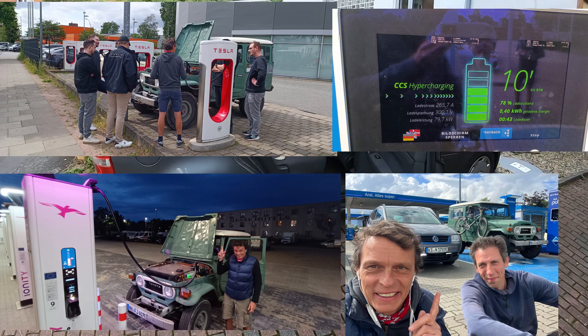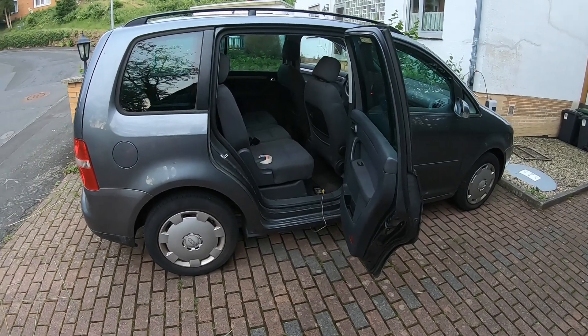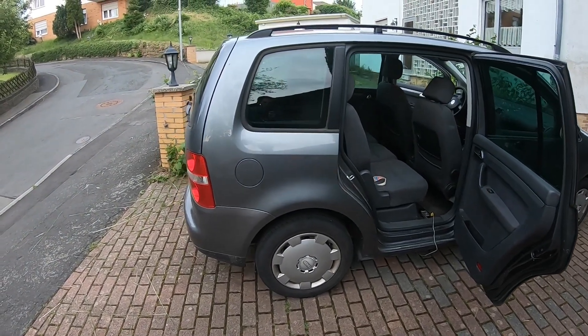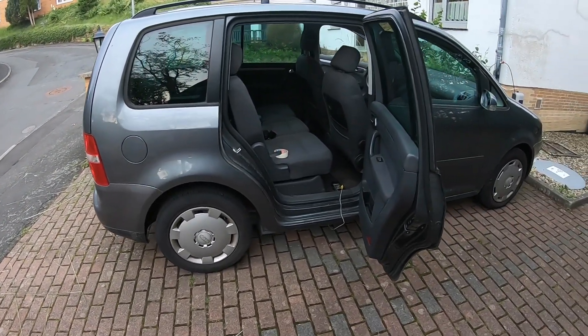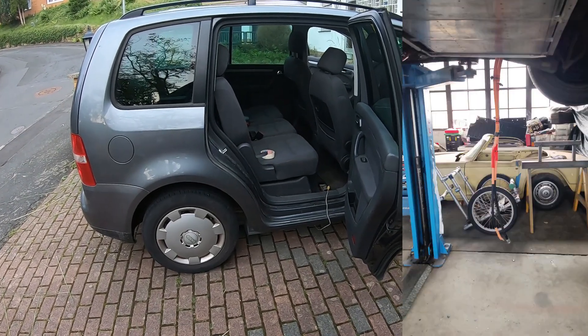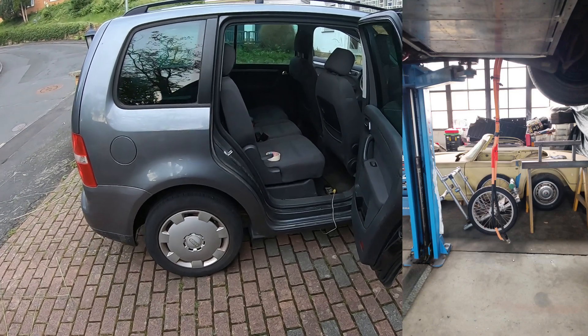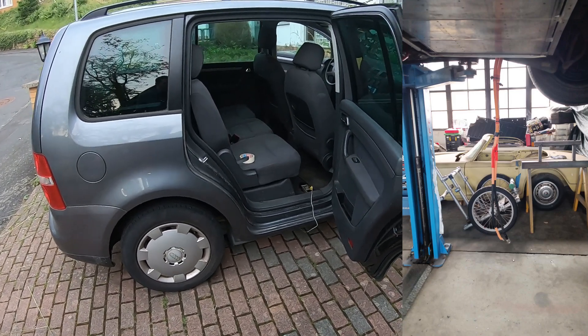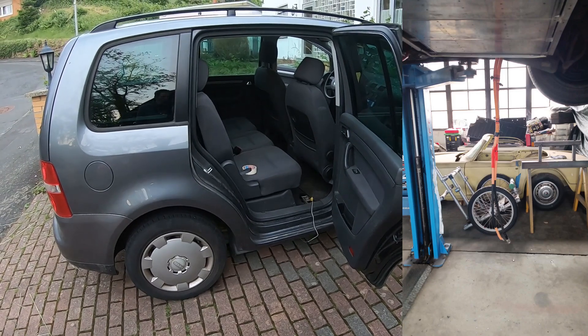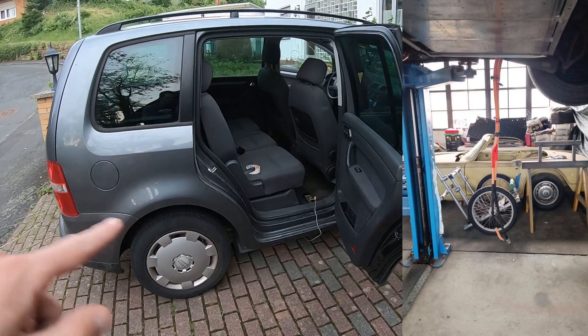The improvements included changes to the battery cabling. The cable from the charge port to the contactors is like a two-meter cable run, but the stock charge port cables are just like one meter fifty or something. So they had to be extended, and the way I had extended them was a bit dodgy. Now that's done properly — it's 50 square all the way.